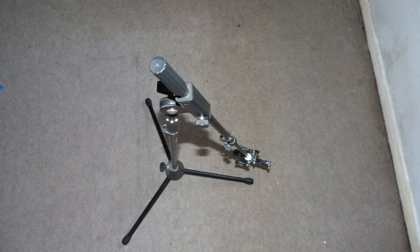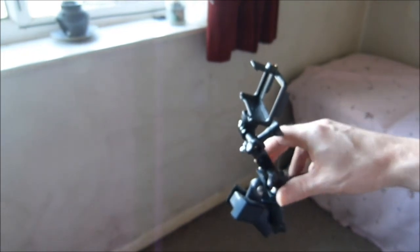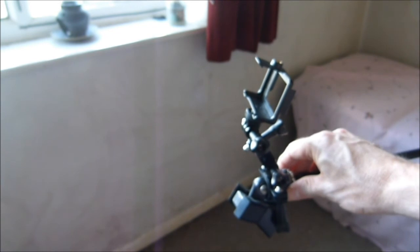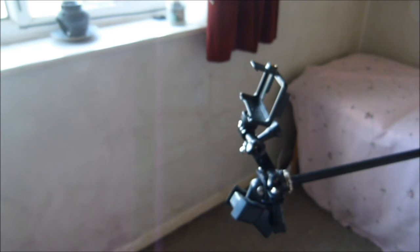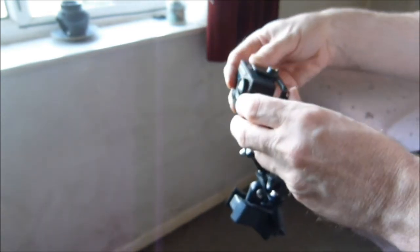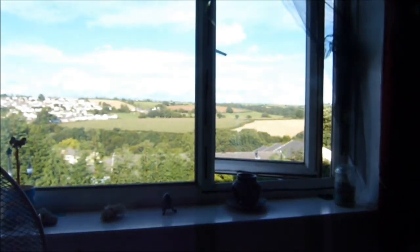I've created a camera mount based on a microphone stand with the Q8's bicycle clamp, mounted on to the normal mountings you get with the Q8. I mount it in here so I can get it clear of the window, otherwise I'll just get lots of pictures of the window frame.